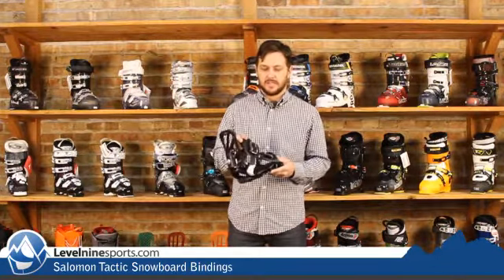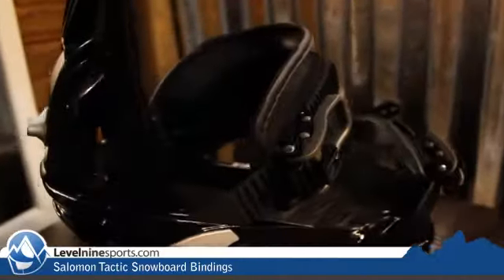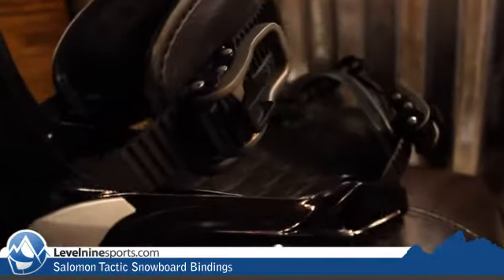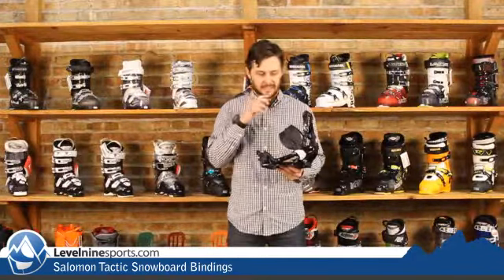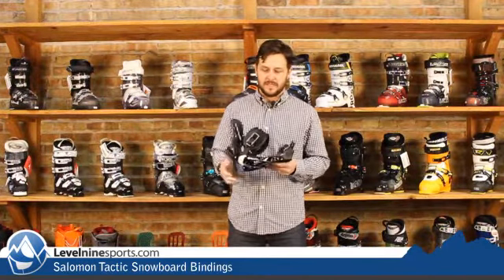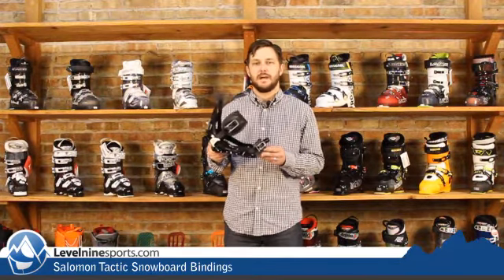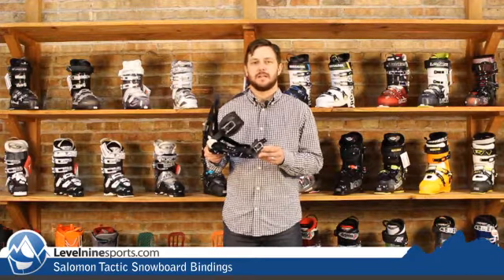Adjustable high back, fully adjustable straps with a ratchet, and the non-ratchet side is adjustable tool free. You just have to loosen it, pop it out and readjust it. Get it all nice and centered on your boot once you get them in there. Great features on the Salomon Tactic Snowboard Binding. Check this and all our other snowboard bindings out at level9sports.com.